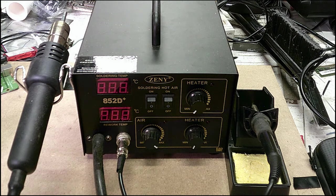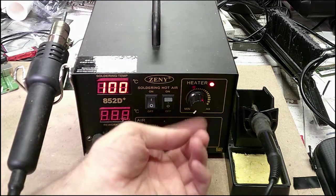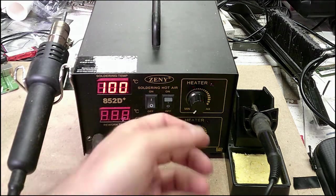It's a Chinese soldering iron station and it's pretty good for what I'm doing. I'm not doing production work — it's just hobby stuff or fixing parts. I haven't had any problems with this so far, maybe a year and a half to two years. It's really nice to solder with; you can adjust the temperature and this thing heats up fast.